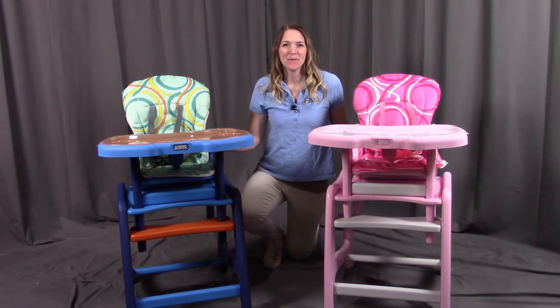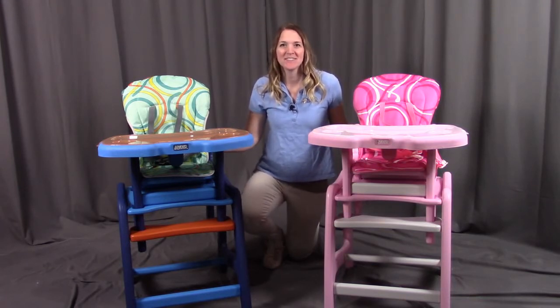That concludes the assembly for the Envy High Chair with the Play Table Conversion. Remember, if you have any questions or concerns, please contact Badger Basket as shown in the next clip. Badger Basket thanks you for watching — enjoy!